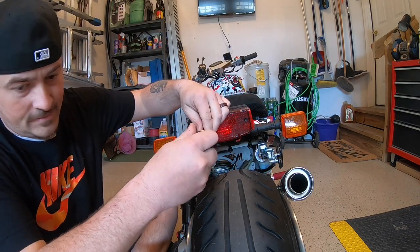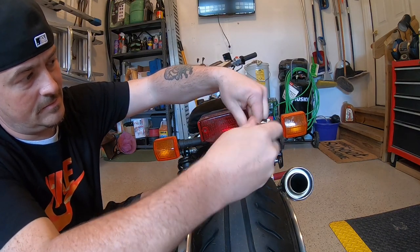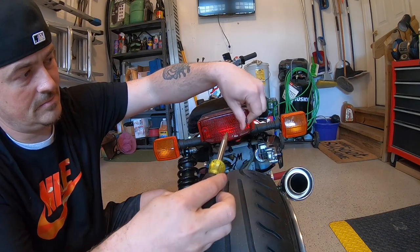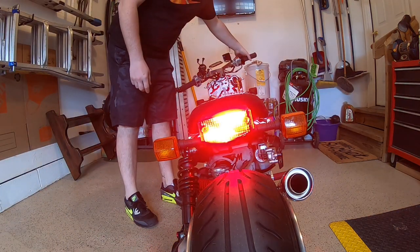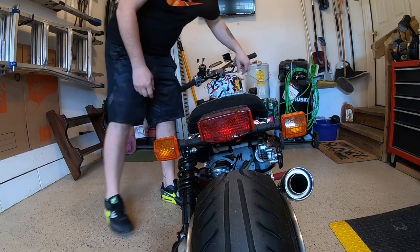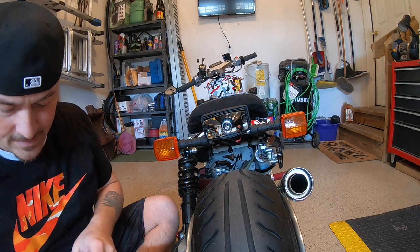Let's get this tail light off — there's two Phillips head screws, that's it. Before I take this off, let me show you guys why I'm not using the LED board. And that's my little LED bulb that's in there.